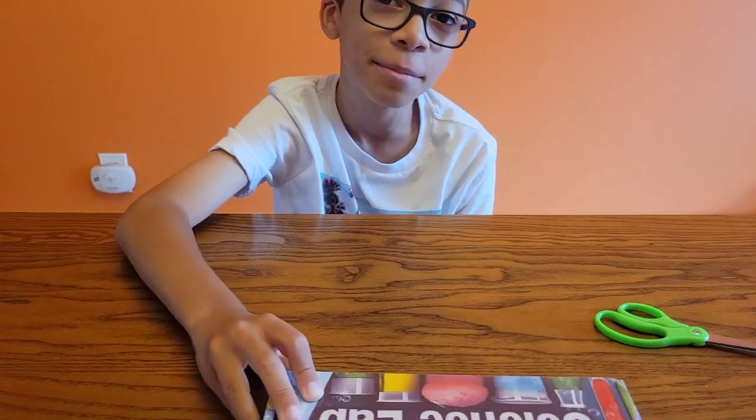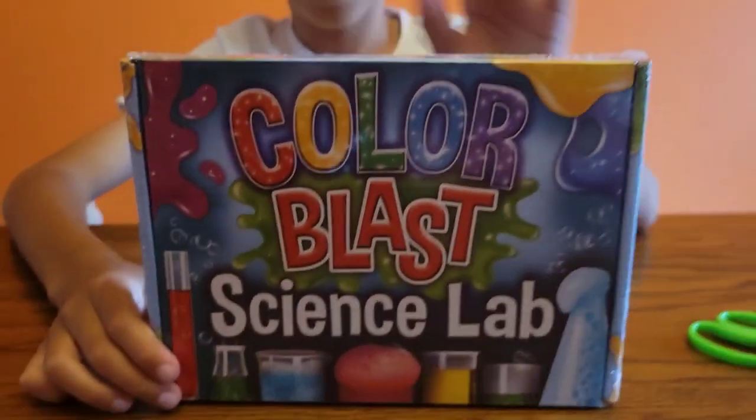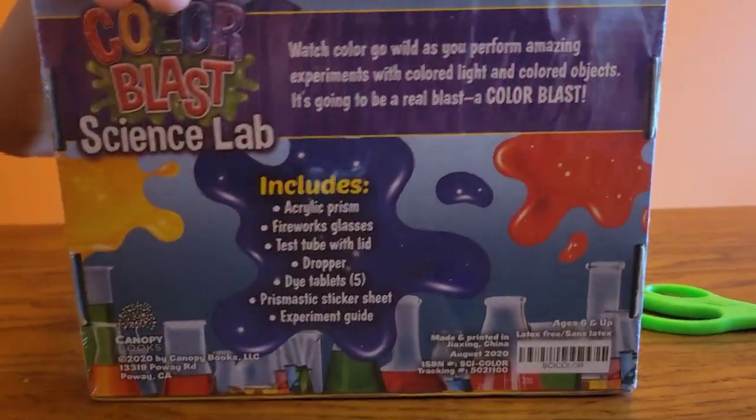Today we're viewing the Color Blast Science Lab. Let's show them — let's hold it up first and show them. Julia is going to be unboxing it and we're going to check it out. And the back over here too.